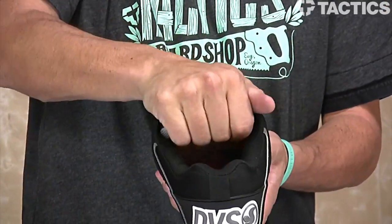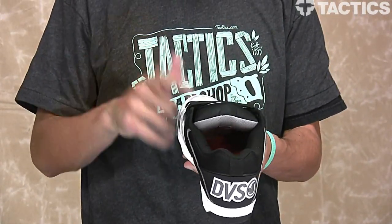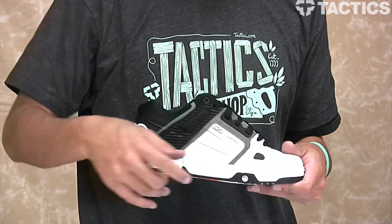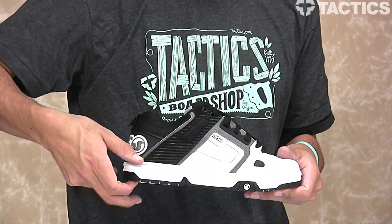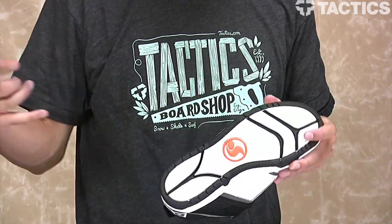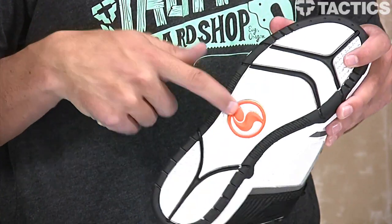Super big tongue right here. So if you want ultimate foot protection, this is going to be the shoe for you. And then all of that sits on top of a very durable cup sole construction with a nice grippy bottom rubber. One cool thing you'll see is a nice orange DVS hit on the outsole right there.